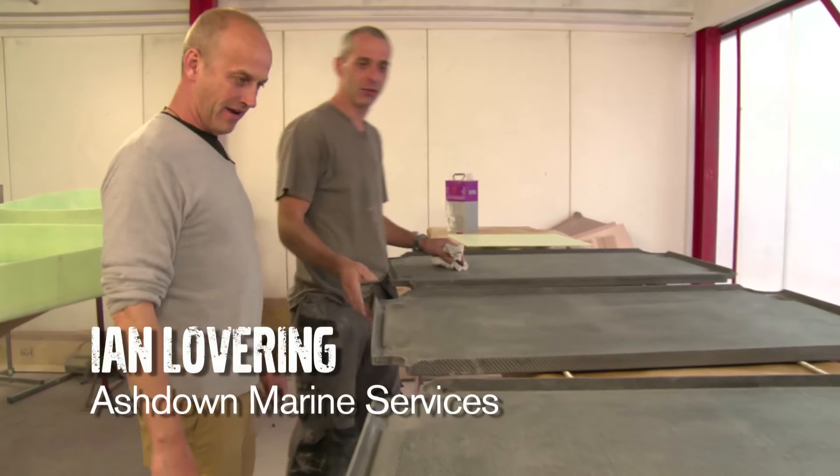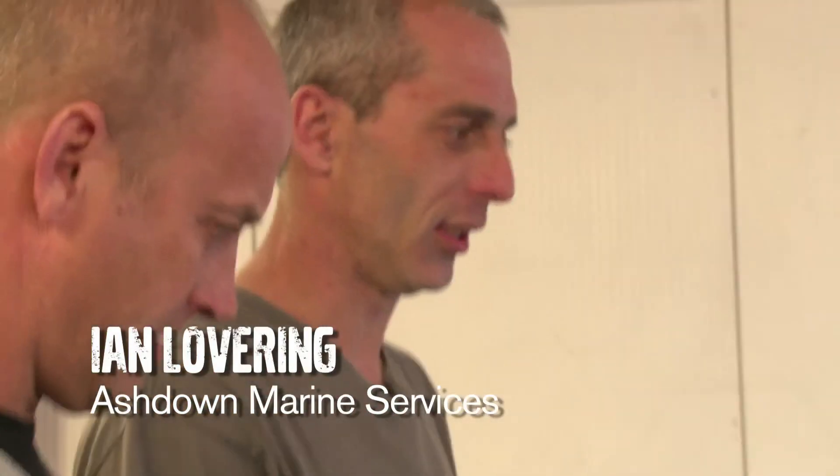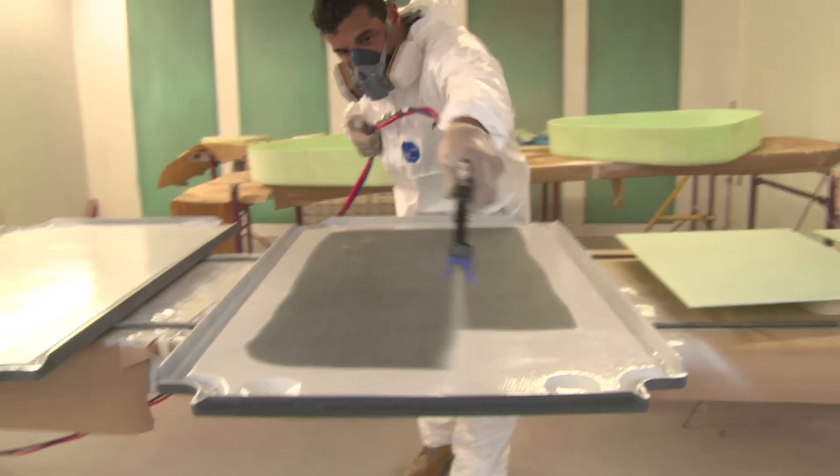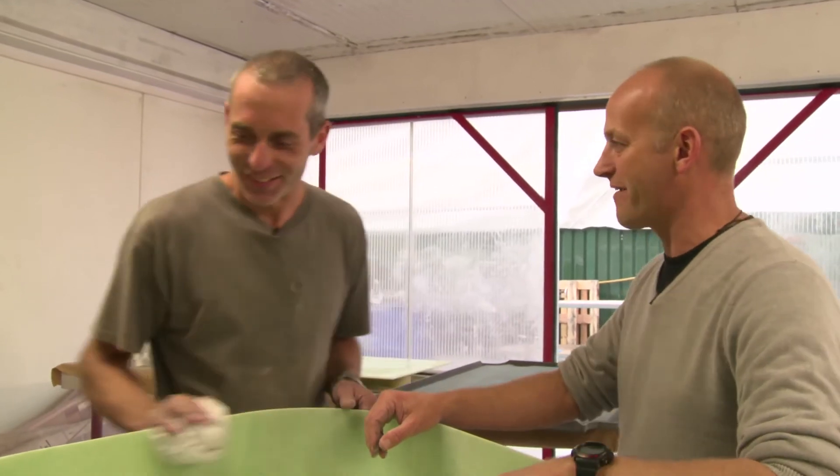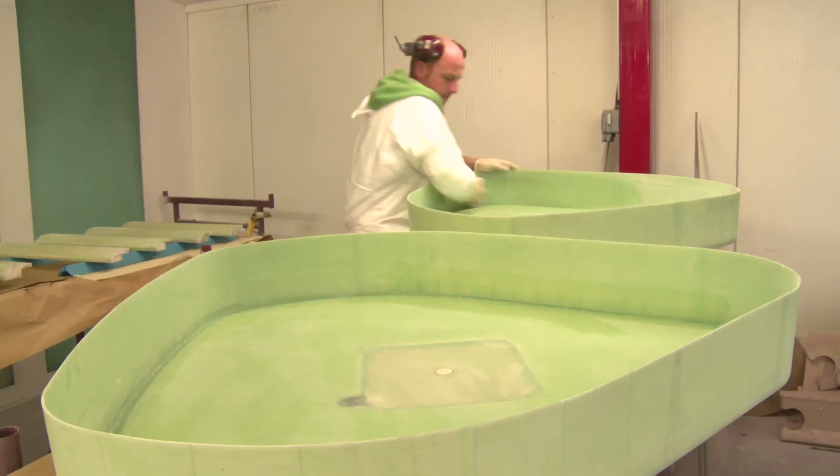These are part of the aerial farm but they're actually the life raft holders — like the lids, the shelves for the life raft. Do you reckon I could have a go at spraying one of these? We'll get you on the gun. I could definitely do the inside — I can't really mess that up, can I? No problem at all. Never done any spray paint before.